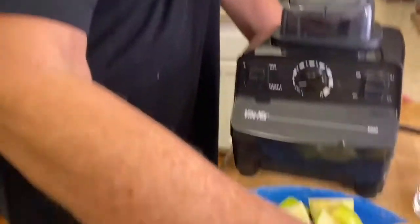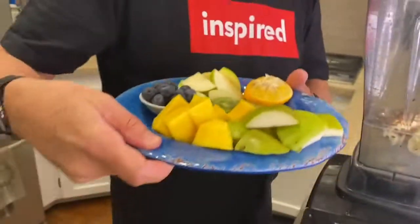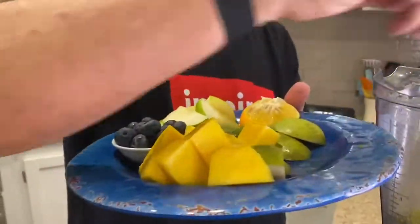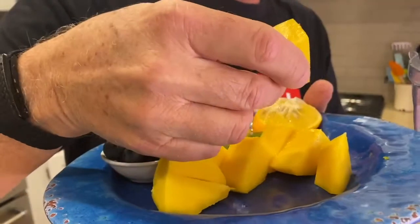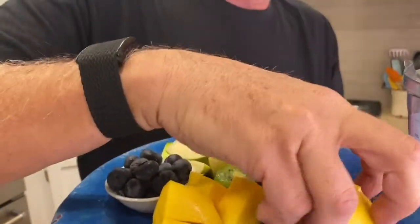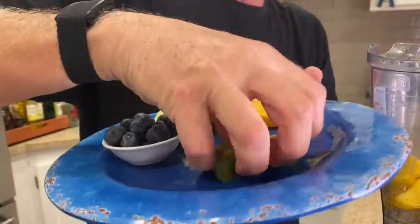Then I'm going to add some flax seeds just for fun — it's good for you. And now we're going to really go for it. What we got here is I've got green apple. I've got — I never remember if this is papaya or mango. I think it's a mango. And a little angel just helped me remember.